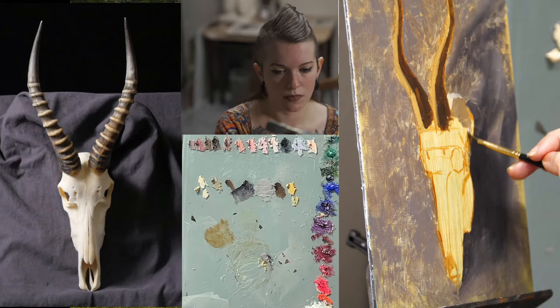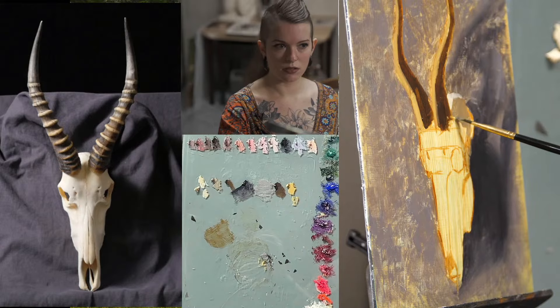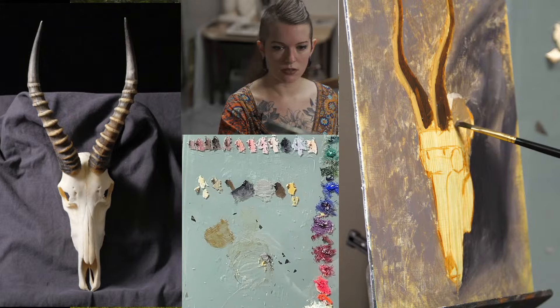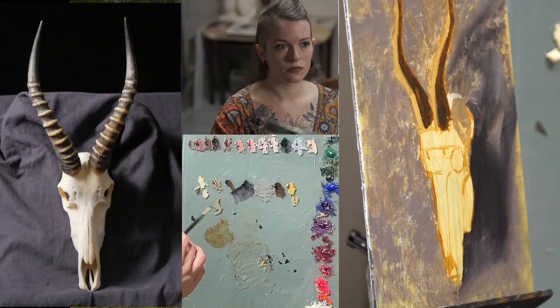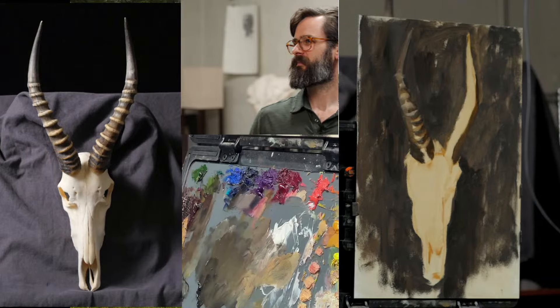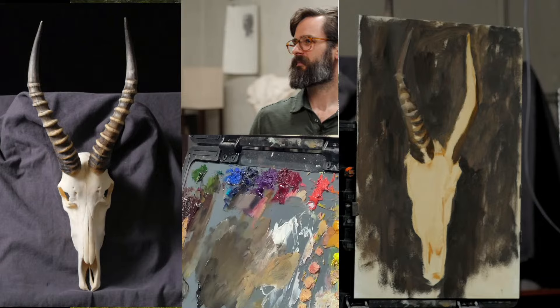We have several animals here that have been either generously donated or purchased for the purpose of painting. We have a beautiful medical skeleton that is real. In all cases we love them in the sense that we have deep respect for them and we want to honor them by representing them in our work. We also appreciate it when they're ethically acquired.